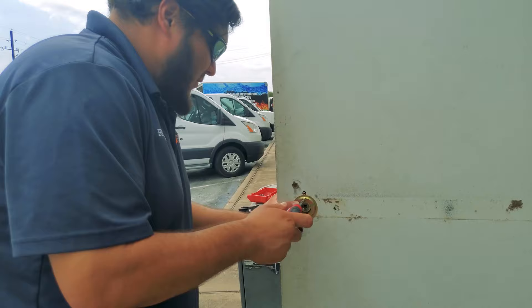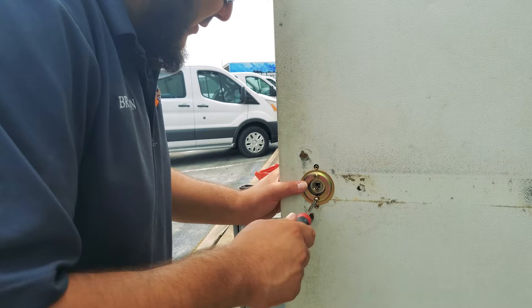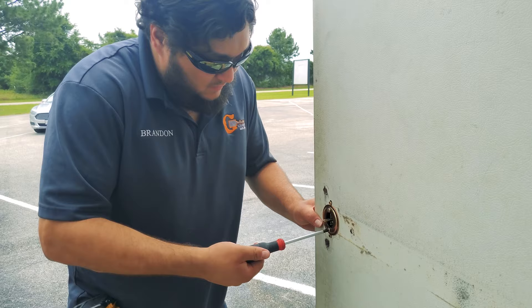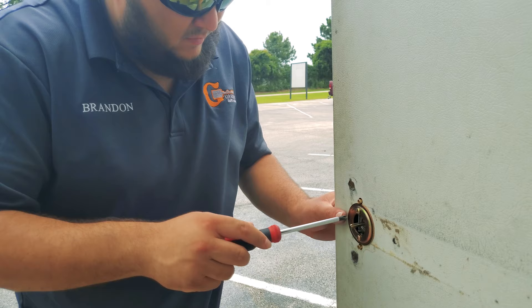Our next step is mounting the exit trim — the exterior trim of the panic bar — to the door so that everything is held on firmly, and then we can mount the panic bar to the trim so that everything actuates just fine. Make sure you don't tighten it too much or else it'll bind on you.